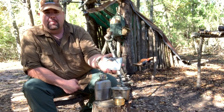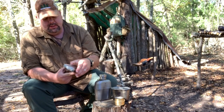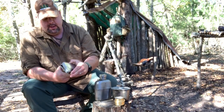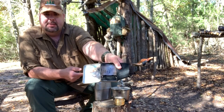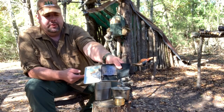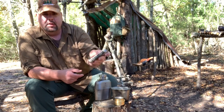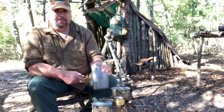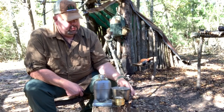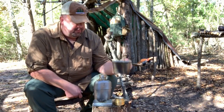And my Firebox Nano. This is the X-Case, I think they call it, and then it's the Firebox Nano — it's the titanium stove with the windscreen and all. It works really well. This is my favorite twig stove that I've had. And then of course my heavy cover canteen — I don't go anywhere without this.